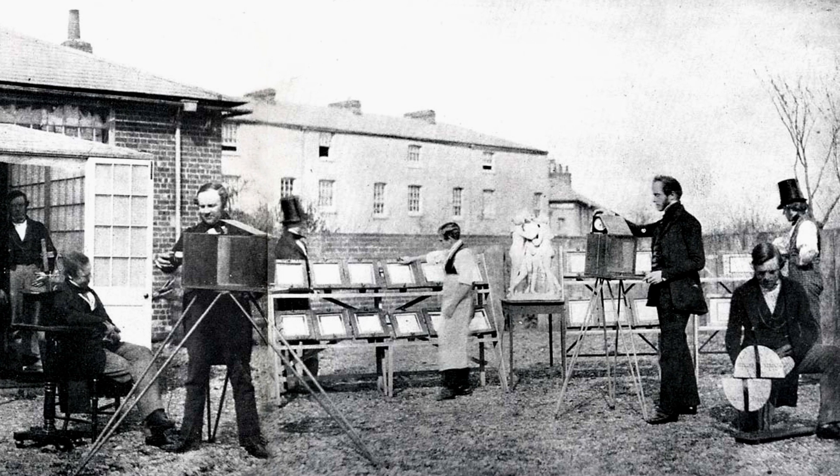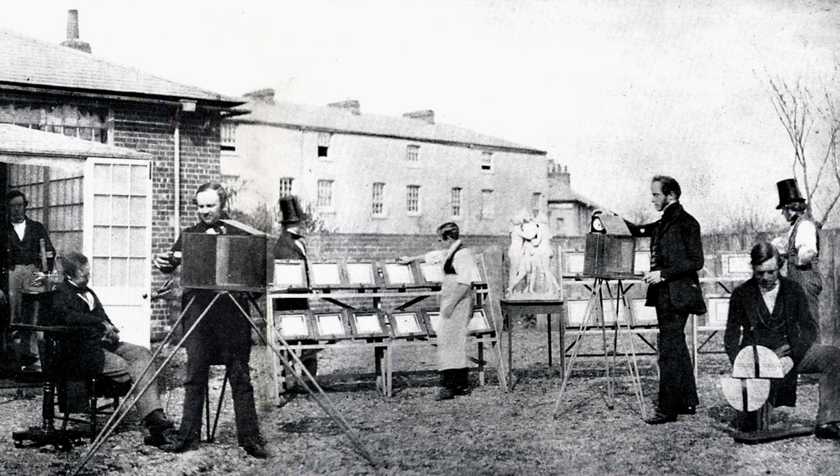The rivalry between Daguerre and Talbot continues today. There are champions of Talbot and champions of Daguerre, and both camps feel their man invented photography. In fact, it's all photography — just a different type.